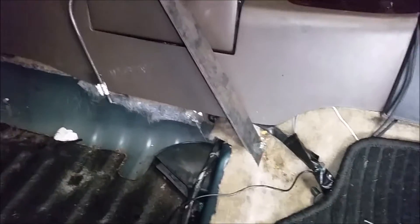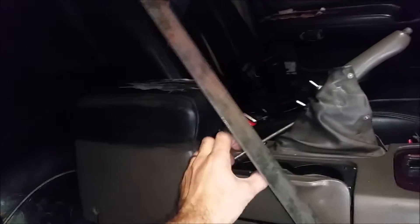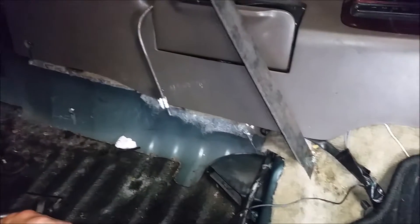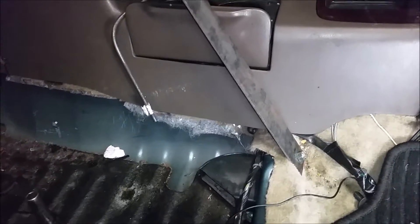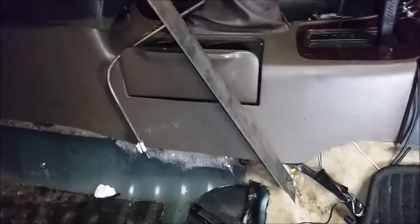I bolted it down. Now I have to bend it forward and see how it goes. I'll place the laptop on it to see more or less the position I want. I know I'm going to need a support bracket for it, but I'll figure that out later — for now I just want to place the laptop on it and see how it goes.